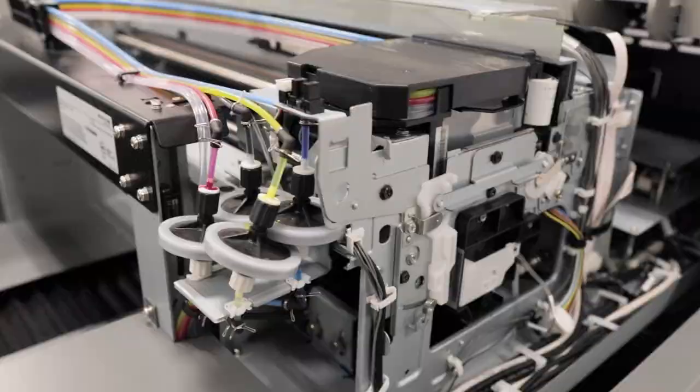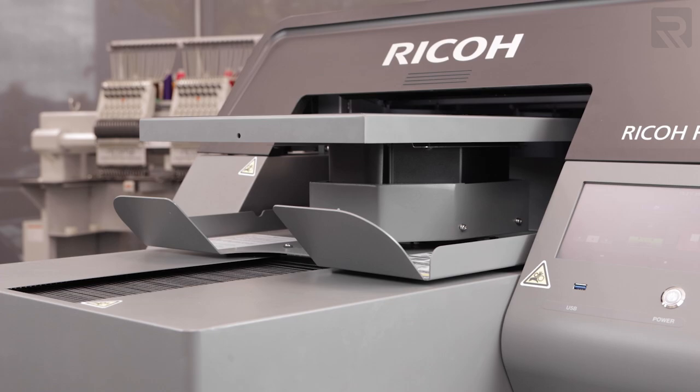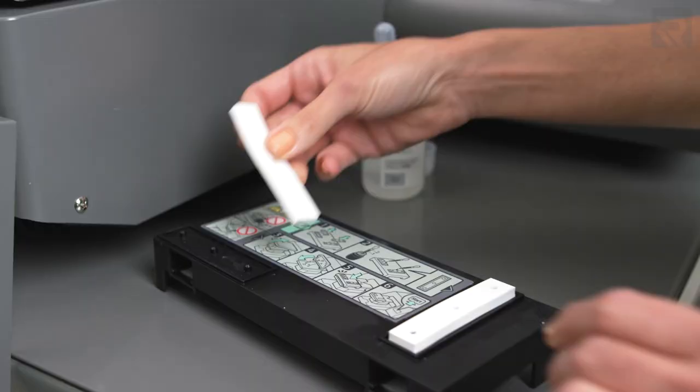This allows the RI-2000 to print at even higher speeds with an extra super speed setting that can print an image in less than 9 seconds. The RI-2000 also has an automated table height adjustment feature so that you don't have to spend time manually adjusting the table height to get the perfect distance from the print head. And finally, the RI-2000 has an automatic head cleaning jig that automatically cleans the nozzles without having to manually use any swabs or wipes.